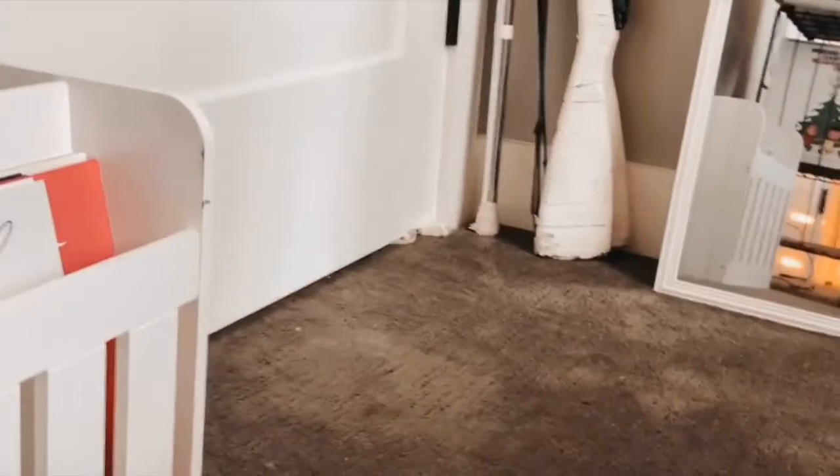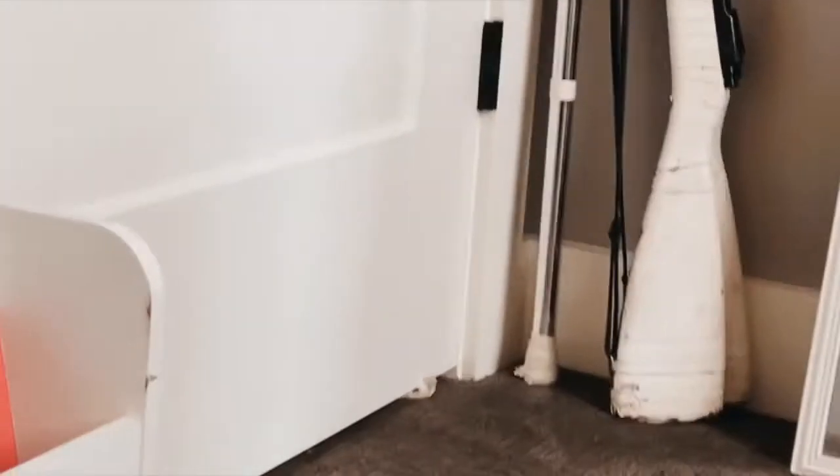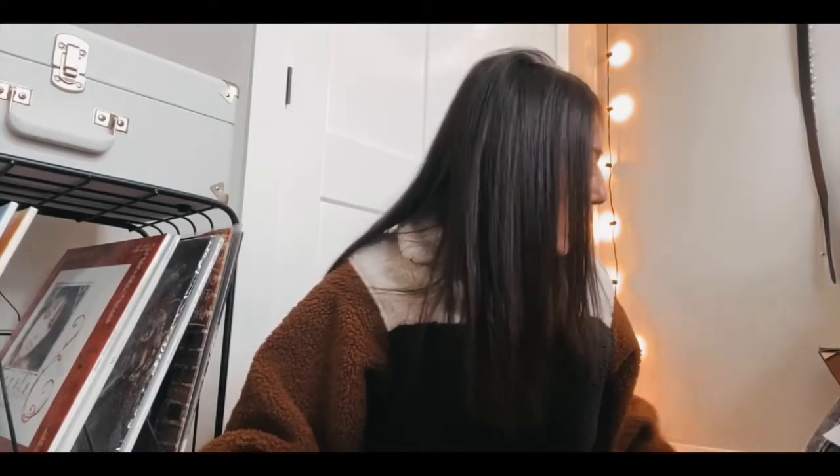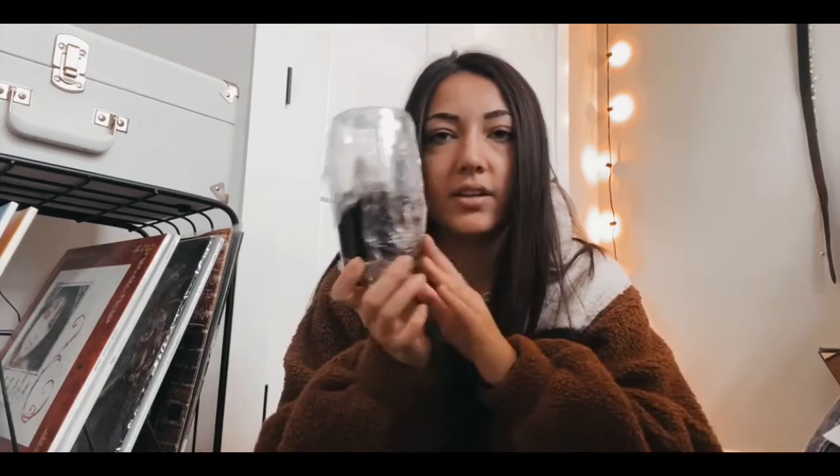I'm so tired. My cat is clawing under my door. So as you saw in the last clip, I was making another bag of Emma's coffee. I've taken that out — it is steeped for a full day and it looks like this.